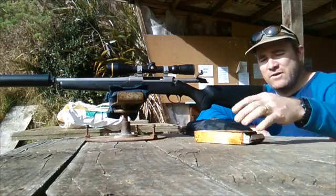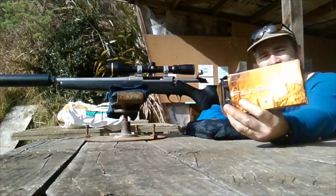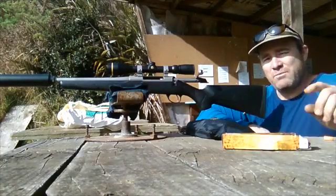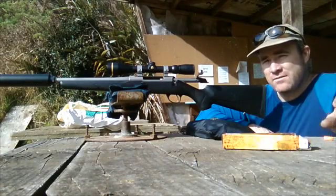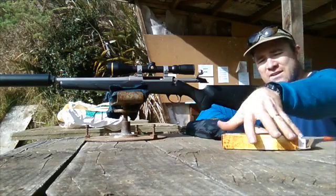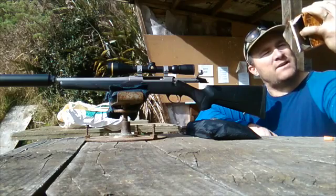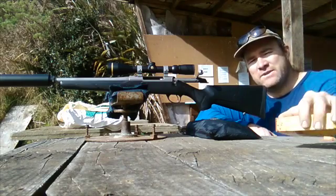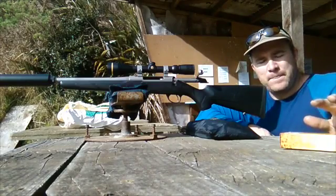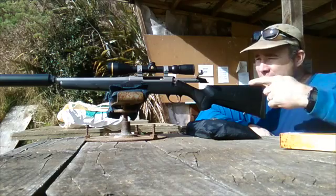The ammo I'm using today is Federal Fusion — the stuff in the goldy orange-yellow box. It's a bonded projectile, 150 grain, and Hornady lists it doing 2,820 feet per second at the muzzle.